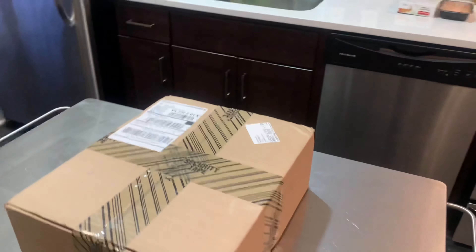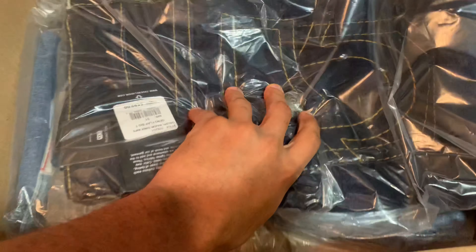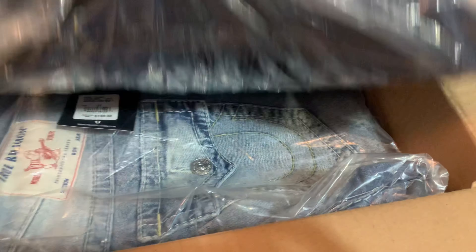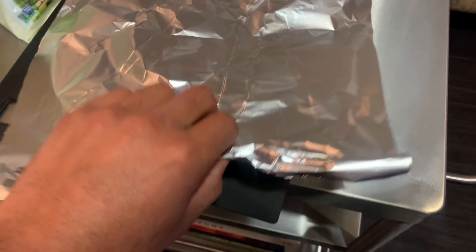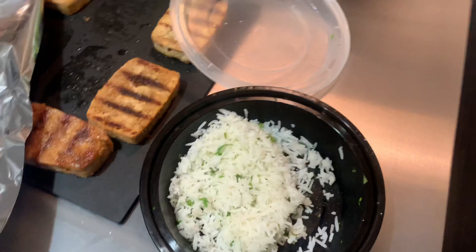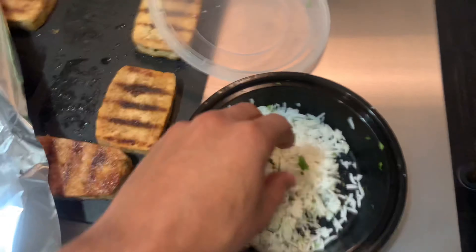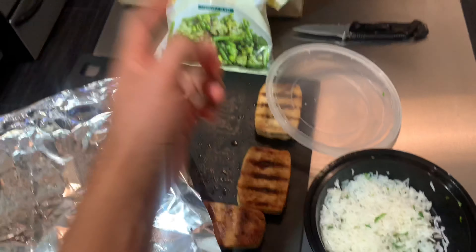So I'm going to split the video. We have two pairs in this box. I'm starving, so we're going to cook and I'm going to eat and then I'll resume this video. So this is my tofu. I watched a YouTube video of this lady making chipotle-style rice, so we're going to have rice, tofu, and veggies.